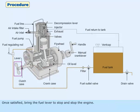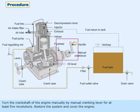Once satisfied, bring the fuel lever to stop and stop the engine. Open the decompression lever. Turn the crankshaft of the engine manually by the manual cranking lever for at least 5 revolutions. Restore the system and cover the engine.